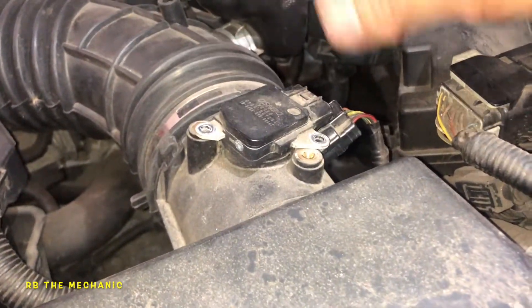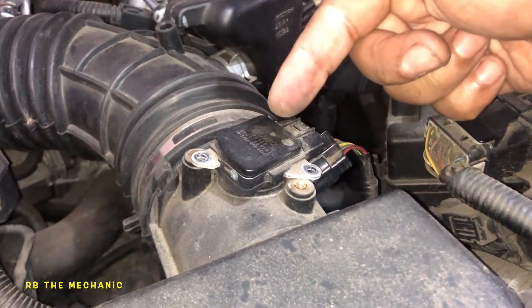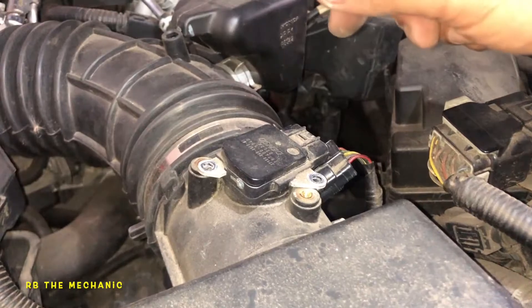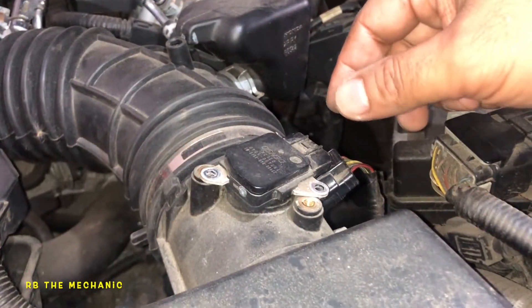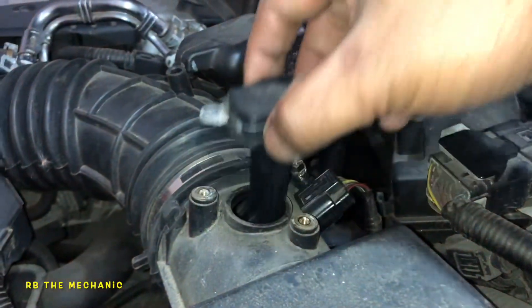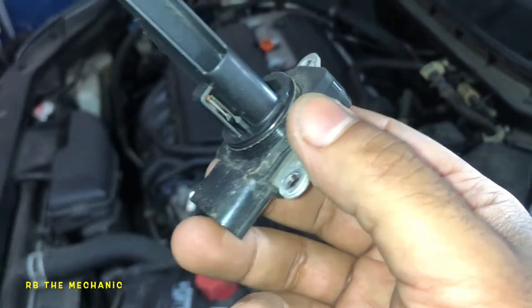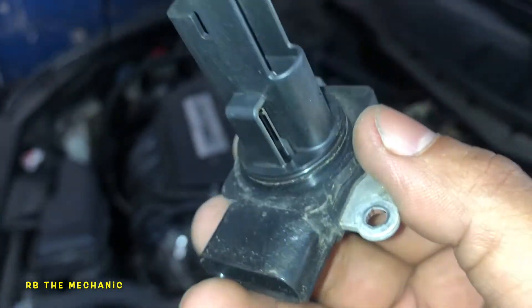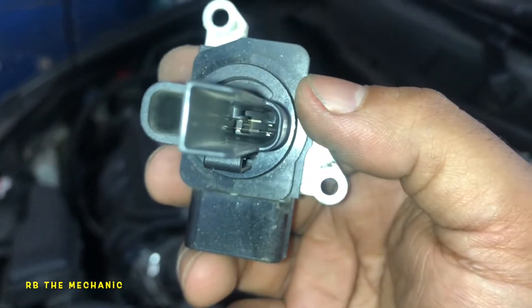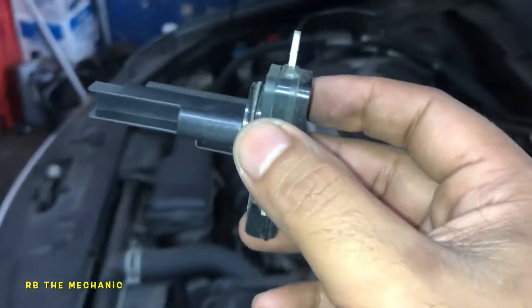If you install the MAF sensor the wrong way, airflow will go the wrong direction and you'll get a wrong reading. What it does is read the incoming air and inject the corresponding amount of fuel into the system. It also works with your oxygen sensor to calibrate itself.